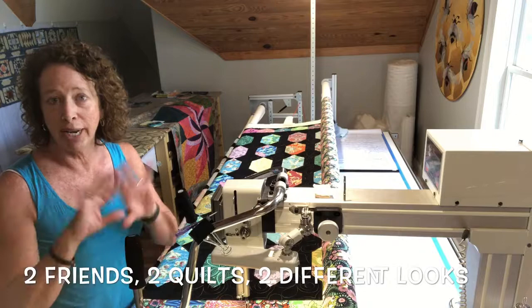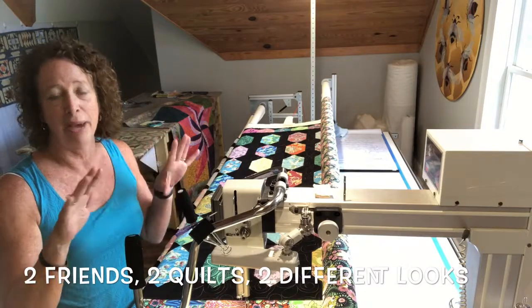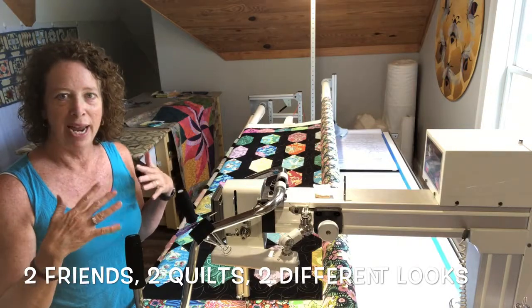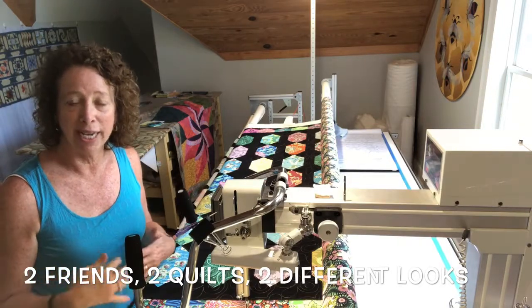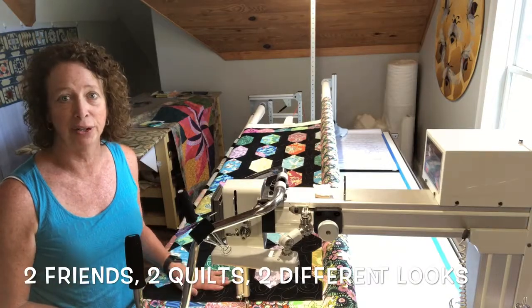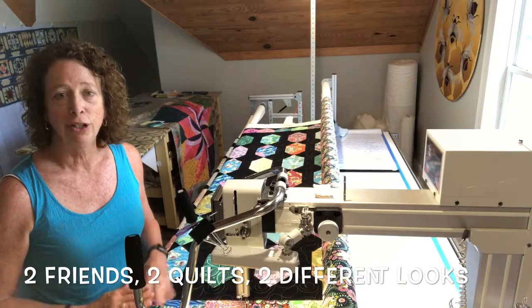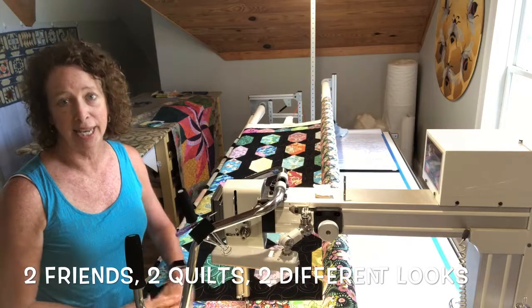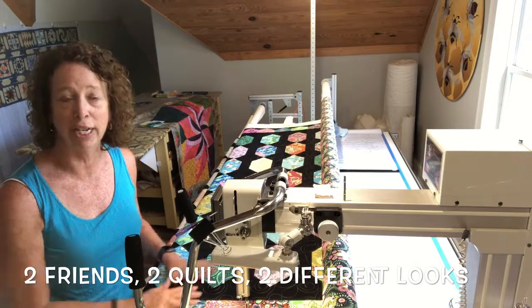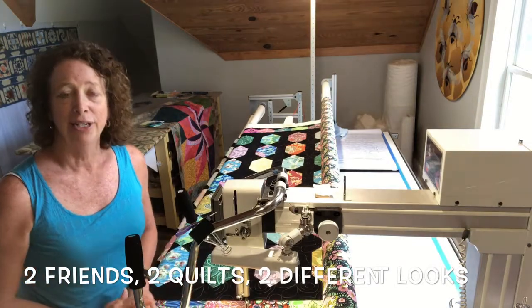The first quilt is an appliqué quilt — it's somewhat abstract with a lot of appliqué and bright colors. It's a really fun quilt. She asked me to use a thread that blended in with the colors in the quilt and in the backing, so you don't see the quilting as much. That's the right approach because the quilt itself is busier and you want to be looking at the quilt, not the quilting.